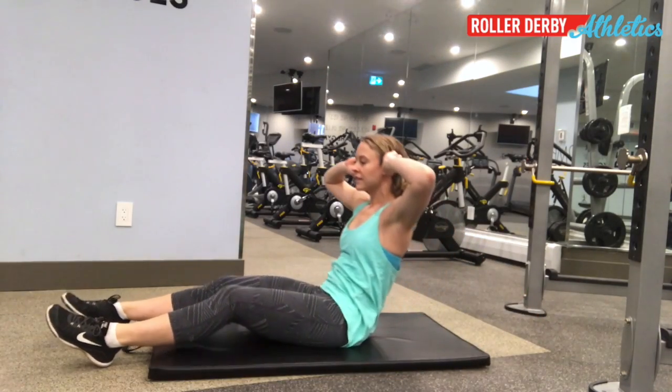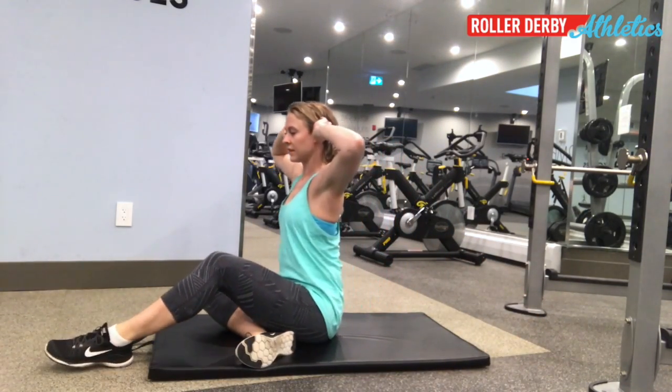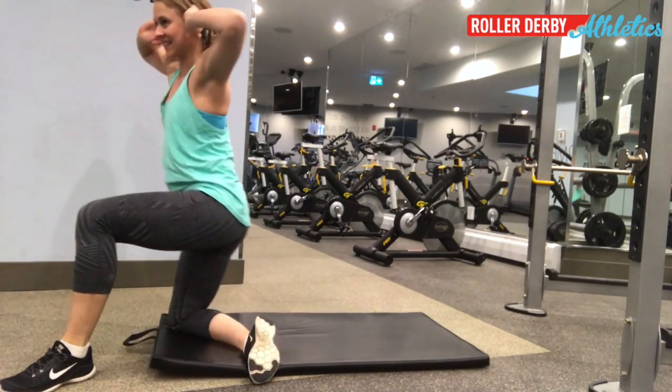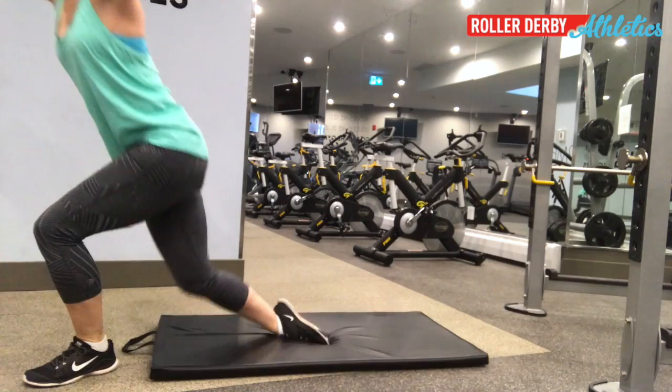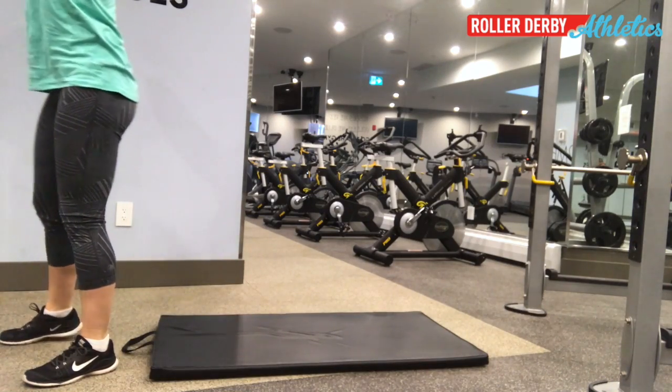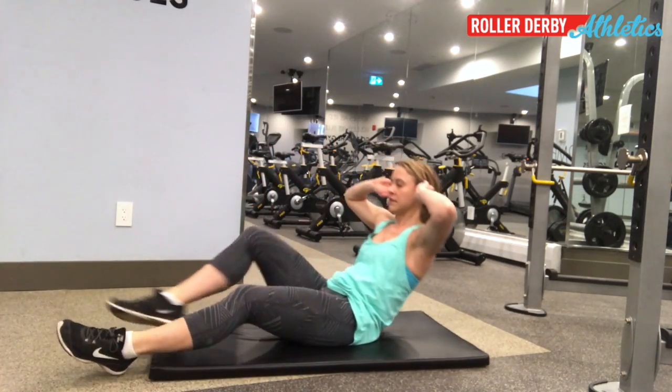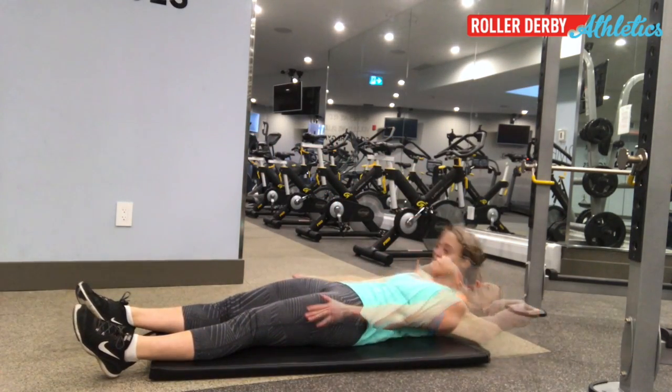Let's see it again. Link it together: sit up, tuck your knee under, get yourself up onto your knee, and stand all the way up. Then reverse it — knee down, butt down gently and with control, and then reverse it back up.